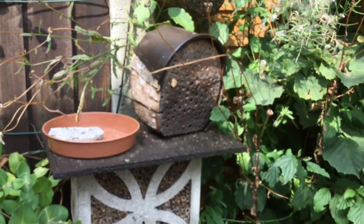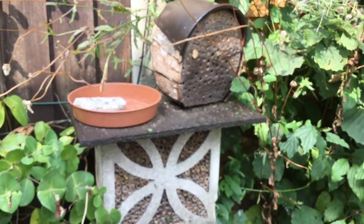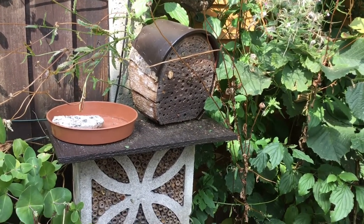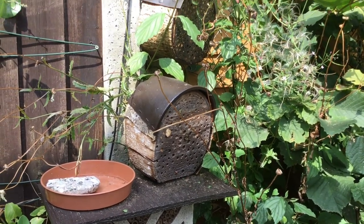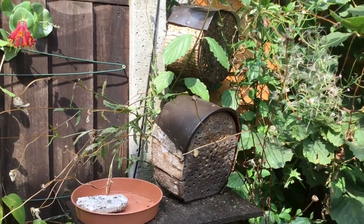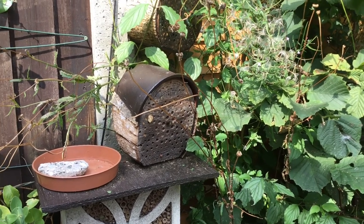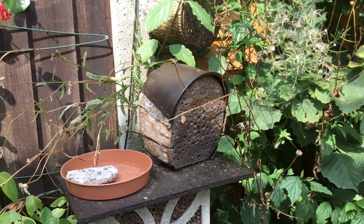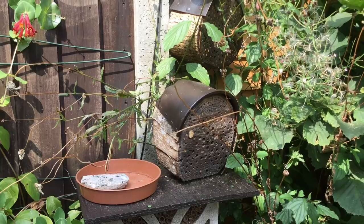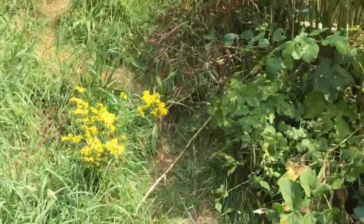This is east facing. You need to be either east or west facing to allow light to warm up the habitats. East is my preference because the morning light would warm it up and warm the insects up ready for action, but it doesn't seem to make a difference because when I come home from work about four or five o'clock it's buzzing on the west fence. So east or west is fine. You could go south facing if you can do it, but that's my preference. So let's go up to the top where most of my habitats are.